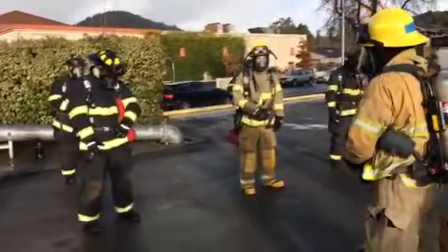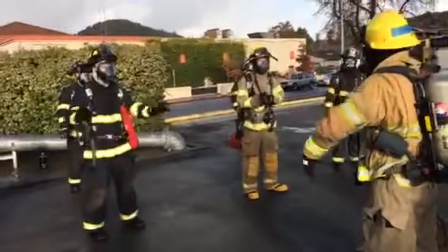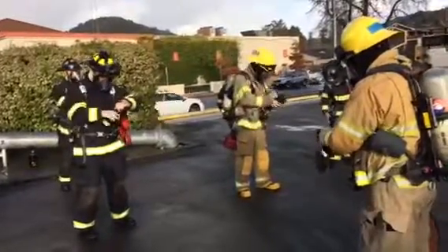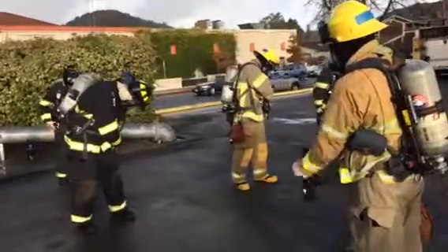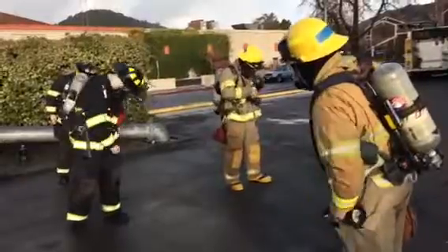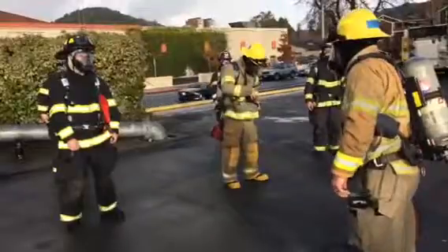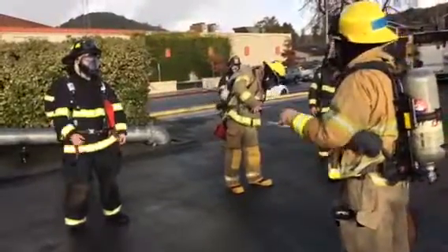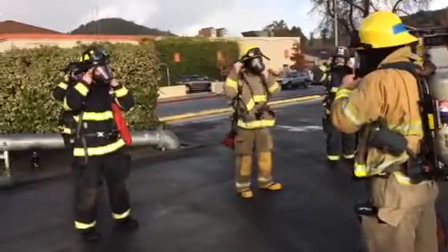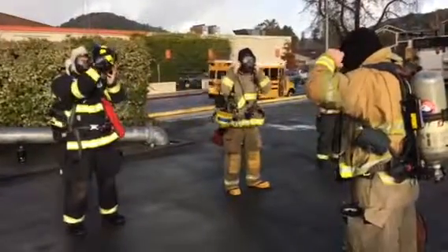Make sure your pouch is fully closed. Stow our gloves in our pockets and we're going to secure them. We're going to reach up, loosen and strap our helmet and move our helmet under our arm. Secure our flash hood onto our collar.